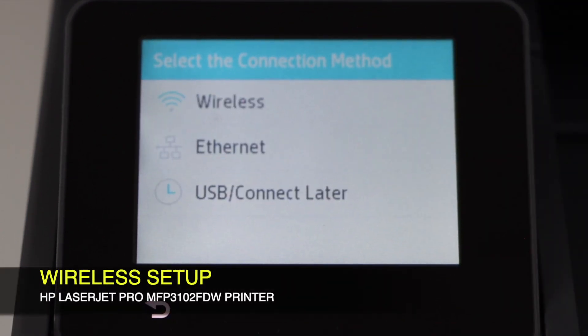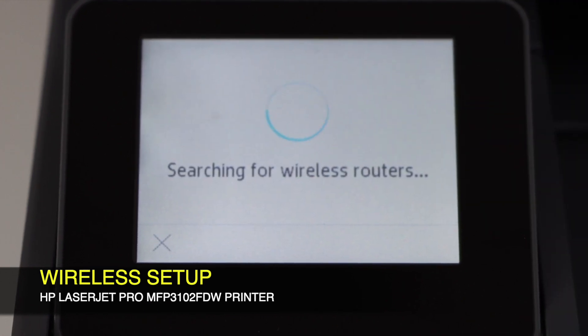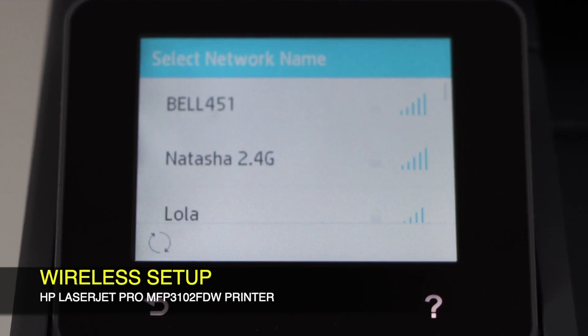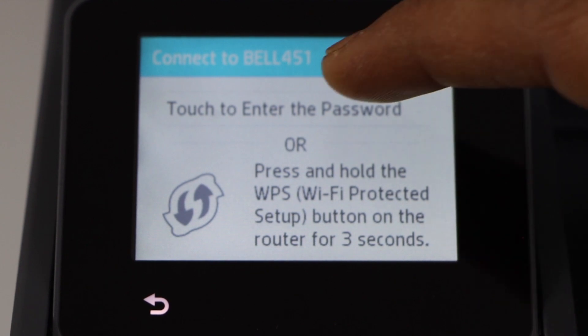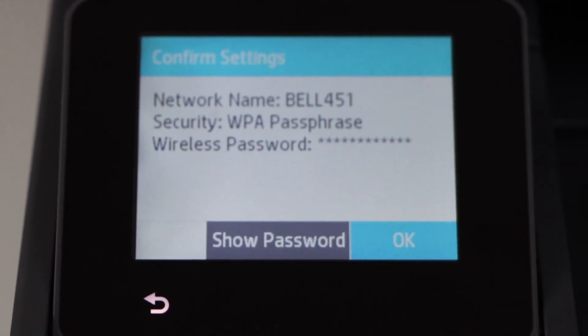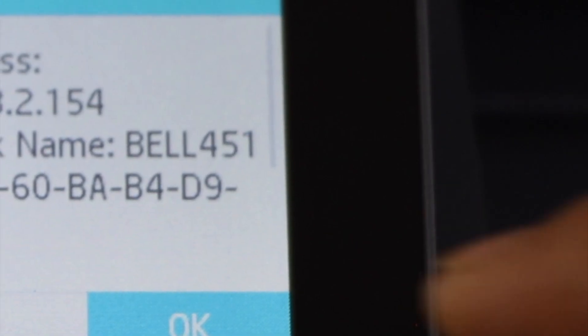We are going to use the wireless method. Click on it and it will display the list of Wi-Fi networks. Select your Wi-Fi and enter the password. Once you enter the password, press OK to apply. The printer is connected — press OK.